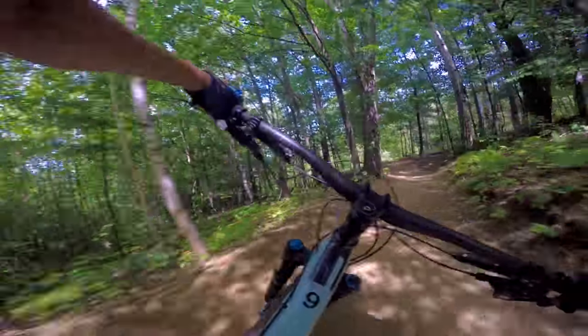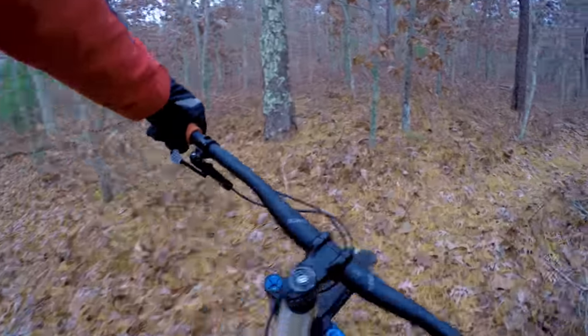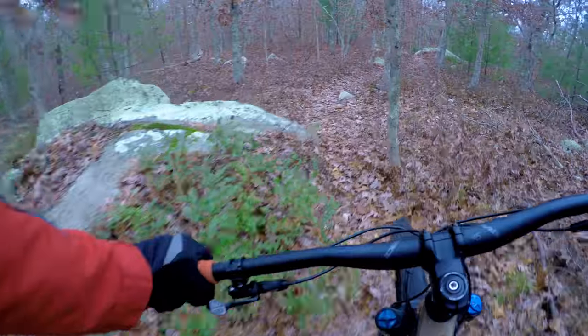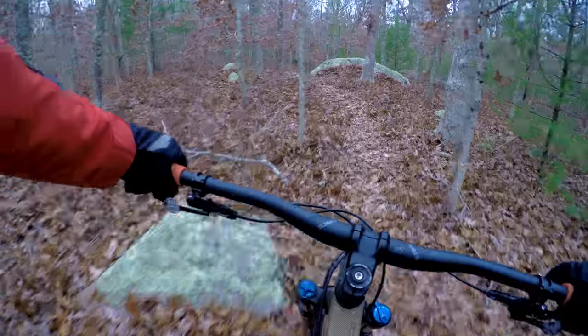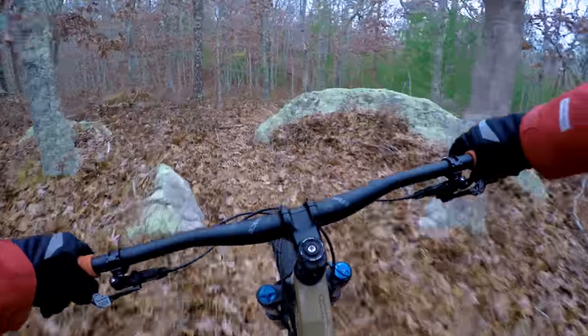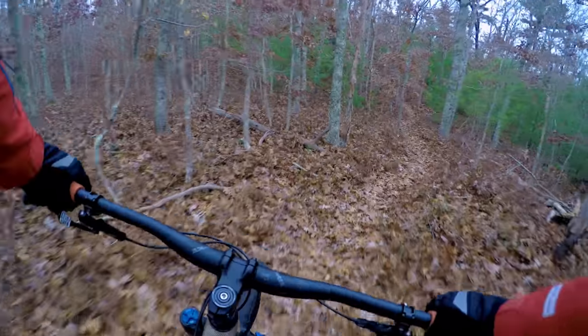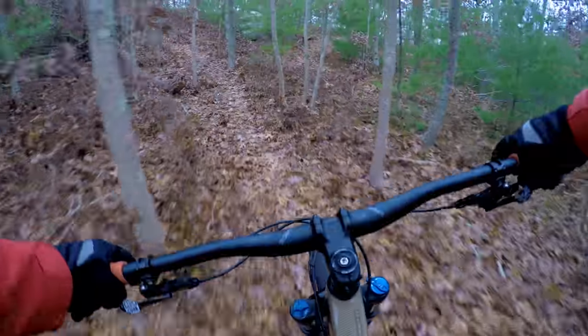The bike does a lot of the work. I do notice that when you go through rock gardens there's a little pedal feedback — what VPP does when you're putting the power down or pedaling is it kind of tightens up the rear end, makes it taut. So if you're pedaling through rough chunky stuff when the suspension is doing some work, it kicks back on your pedals.